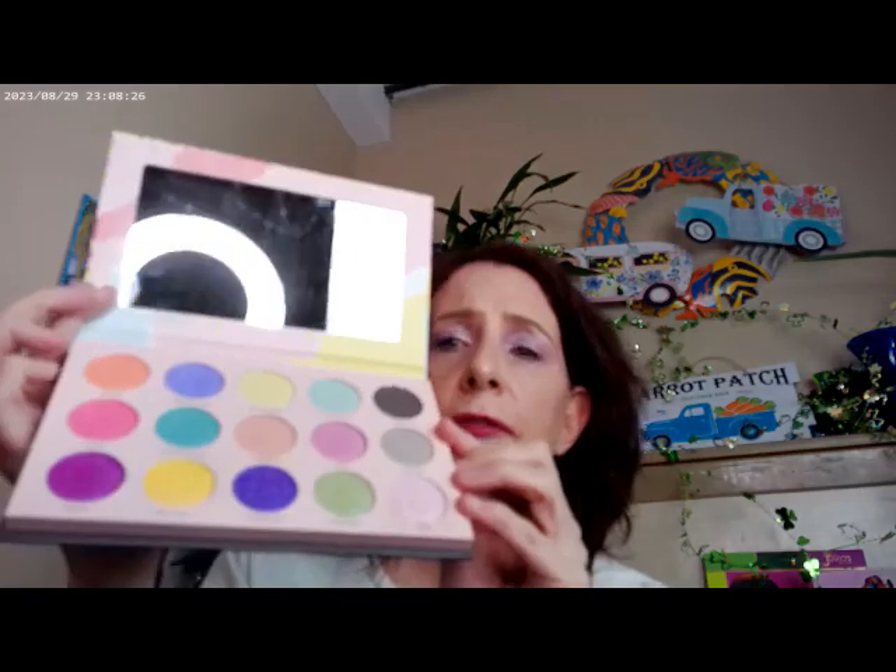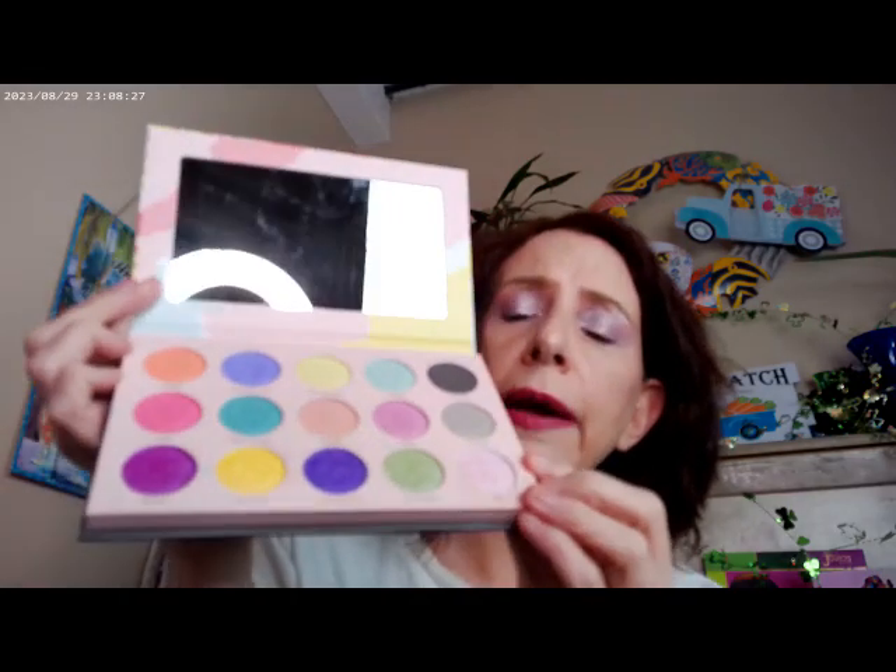Nomad had their Tokyo palette. With Nomad, if they're discontinuing a palette, they'll put it on a deep discount. Last time I checked they still had this one, but that was about three weeks ago, so I'm not sure if it's still available. This is what I picked up — the Tokyo palette. I used one shade on my crease and then another on the outer corner and as an eyeliner, and I think that's all I used from this palette.